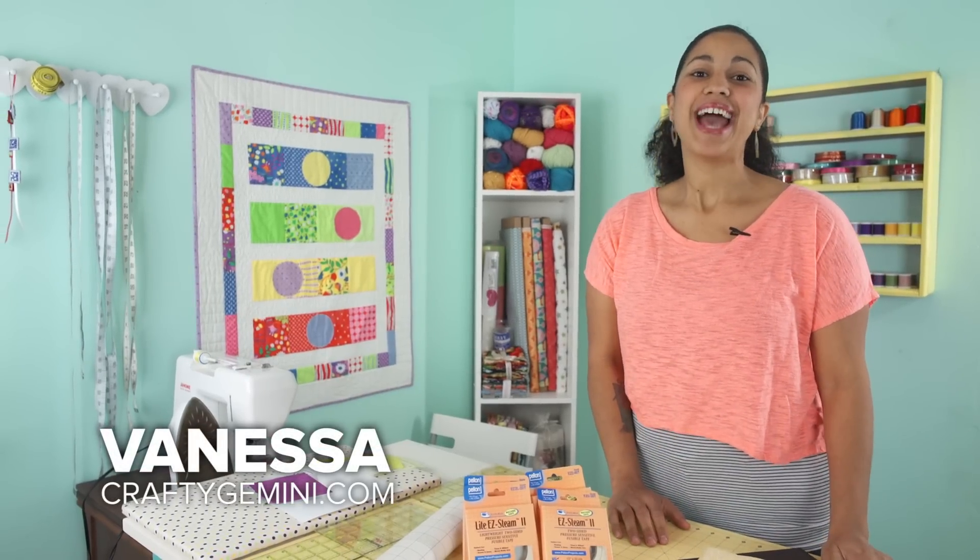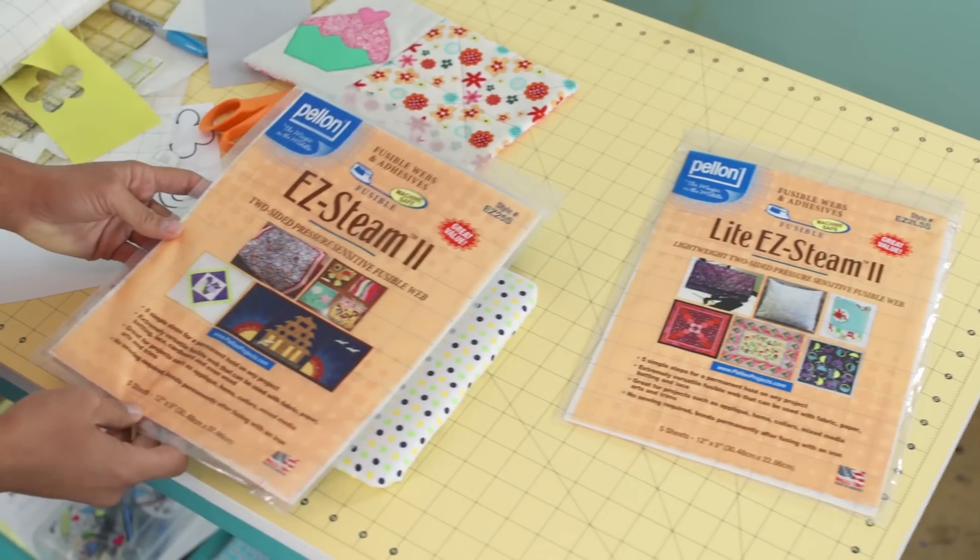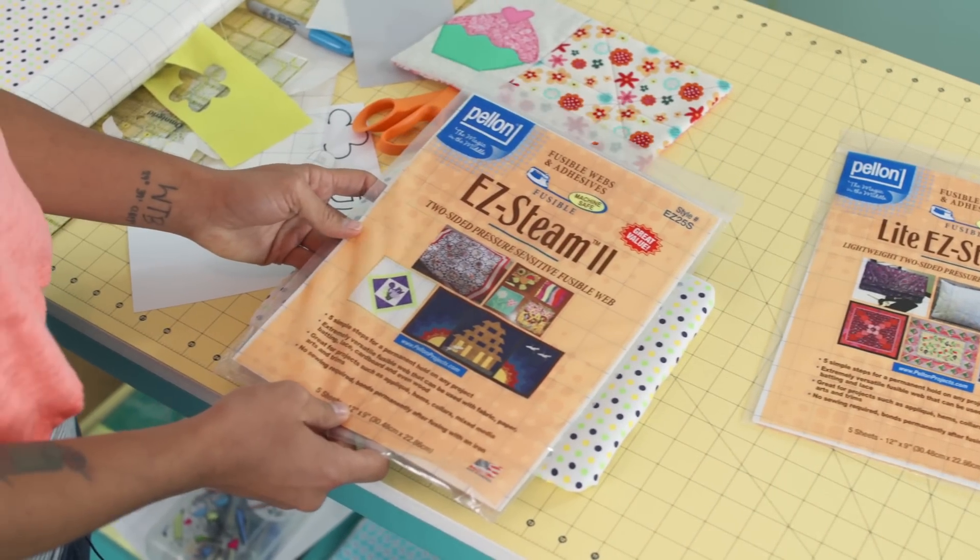Hey, it's Vanessa the Crafty Gemini. I post weekly videos right here on my YouTube channel, and in this video I'm going to show you how to use Pellon's Easy Steam 2.